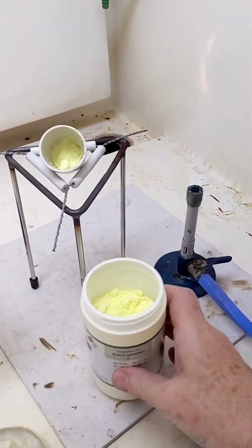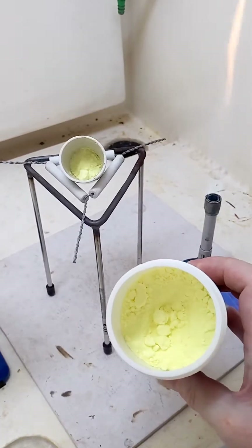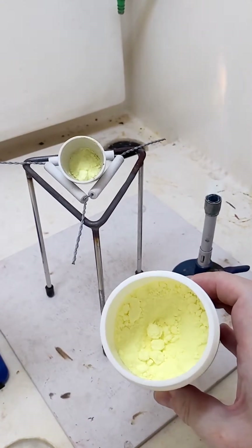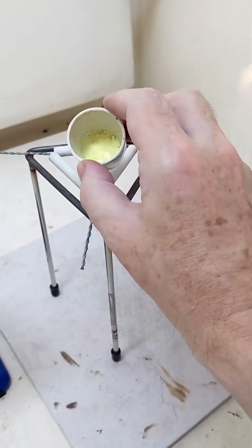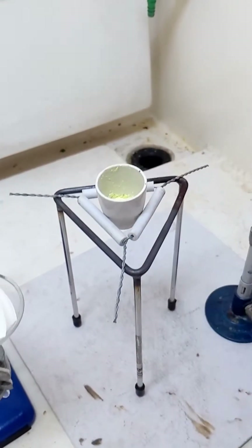We are heating sulfur. Sulfur is a bright yellow solid, as we see here, and we've already placed some in the crucible. Let's see what happens when we heat the sulfur.